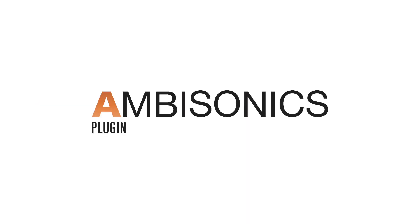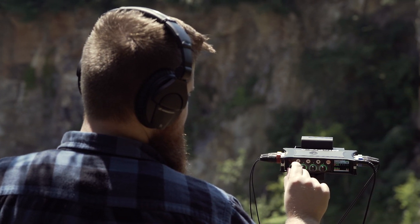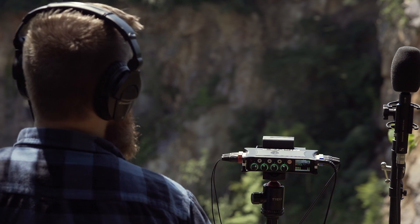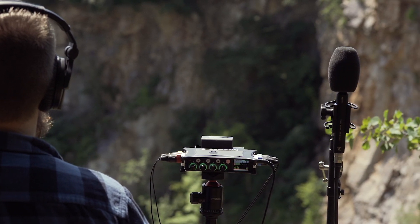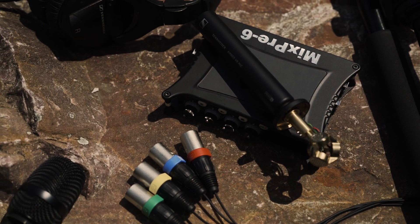The Ambisonics plugin introduces Ambisonic and binaural recording, playback, and monitoring to the MixPre 6, MixPre 6.2, MixPre 10-T, and MixPre 10.2. To use the Ambisonics plugin, you will need any first-order Ambisonics microphone such as the Sennheiser Ambio. An Ambisonic recording uses a multi-capsule microphone to capture a spherical representation of sound. With the Ambisonics plugin, you can record, playback, and monitor in both Ambisonics A format and B format, select different mic orientations, monitor in both binaural and stereo, and record up to a 192 kHz sample rate.